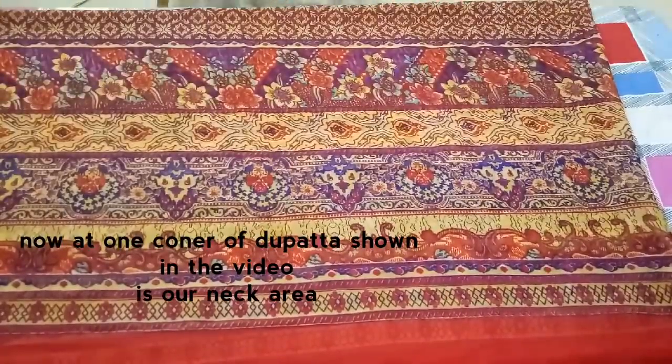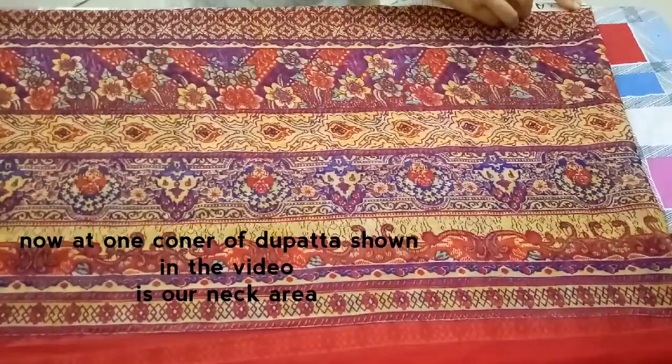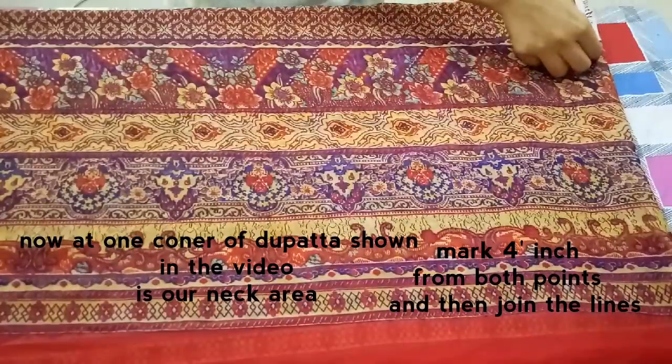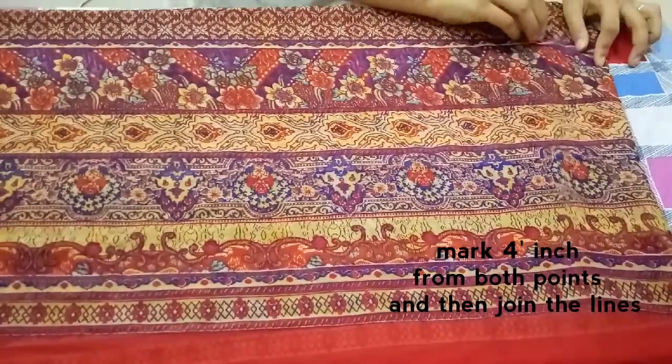The corner of the dupatta will be the neckline, so you need to measure four inches from both sides as shown in the video. After marking the points, join the lines.